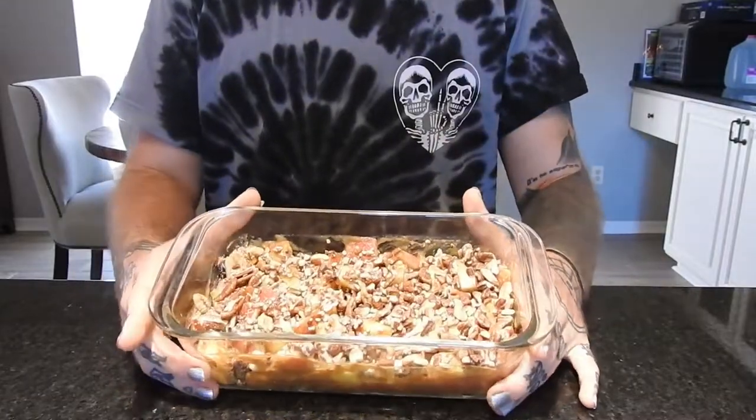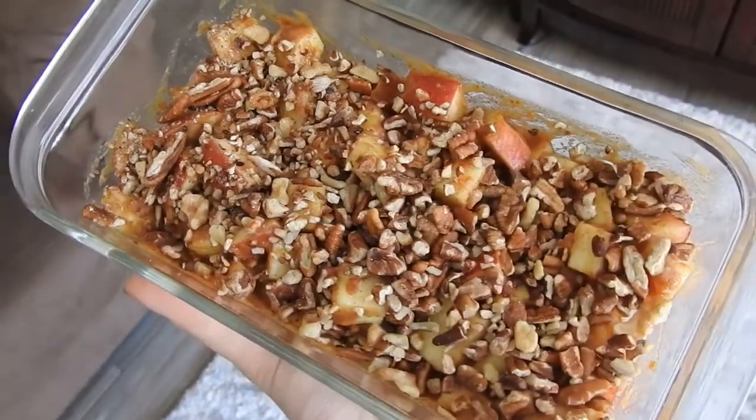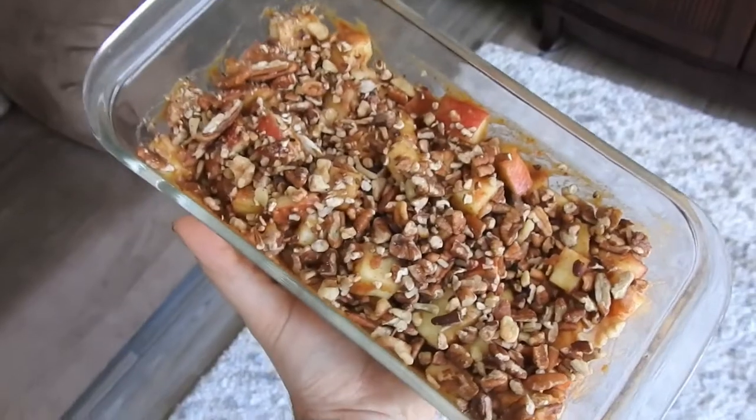And that's it! If you didn't want it raw, you could even bake this and that'd be really good. It keeps awesome in the refrigerator — even the longer the apples sit in there, the softer they get. Sometimes I like to make it the day ahead of time.